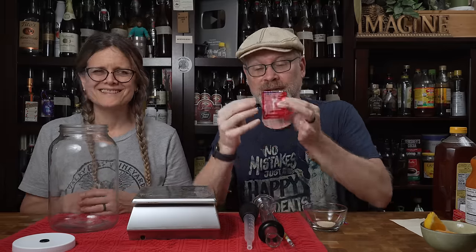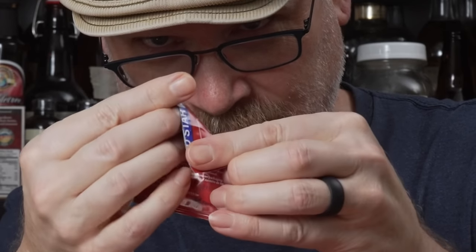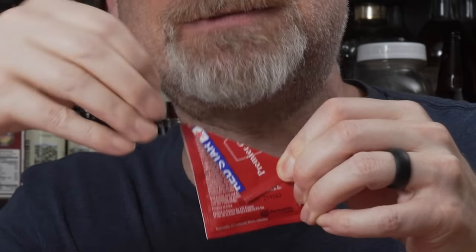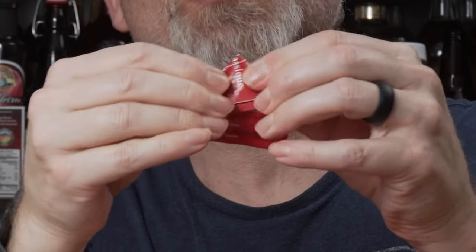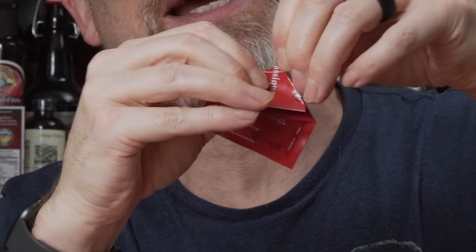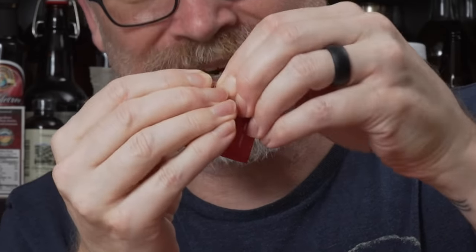I'm also going to show you my patented folding technique for preservation. You take the packet, fold it over corner to corner like that, use your fingernails and really get it creased, then make sure there's no yeast in that fold, fold that over so you have seals on all sides. Really crease that down, fold that down, crease it, then a piece of tape, stick it in the fridge or the freezer.